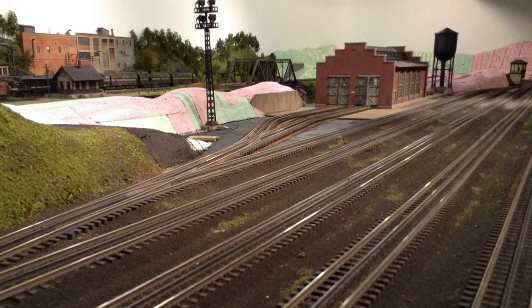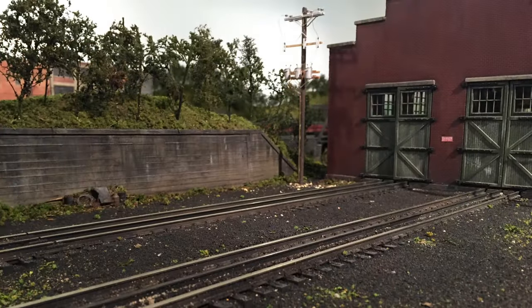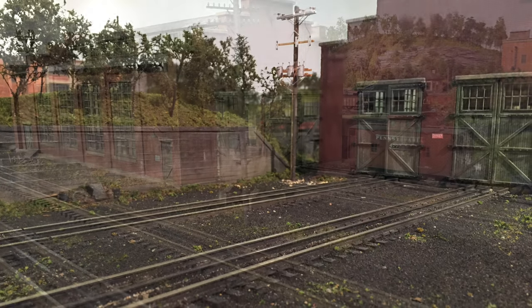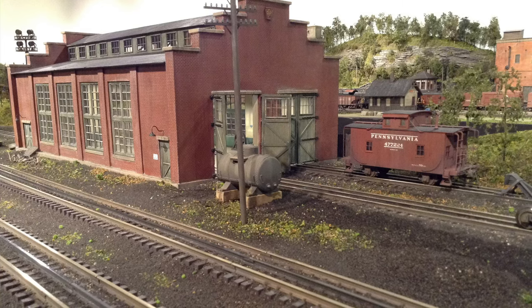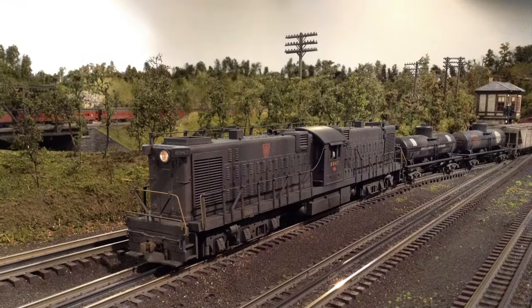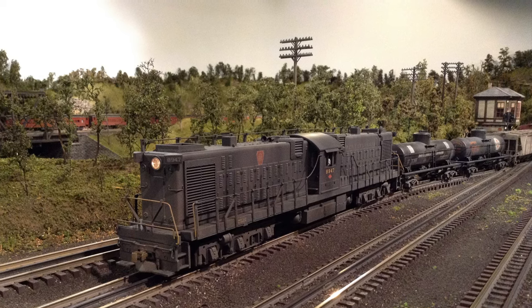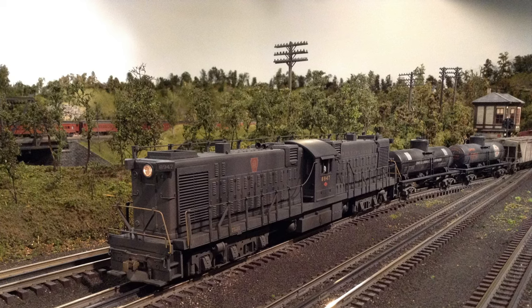Around late October of 2015, as the front main section of the layout was fairly presentable, I started to move into the roundhouse extension. If you recall in the first video, I had mentioned that during the dismantling of the dog bone experiment I simply took the roundhouse and turntable peninsula extension and kind of slid that off into the far southwest corner of the layout room.